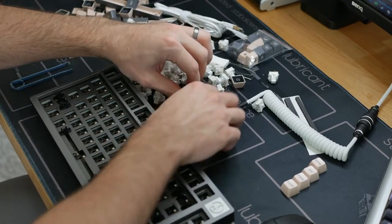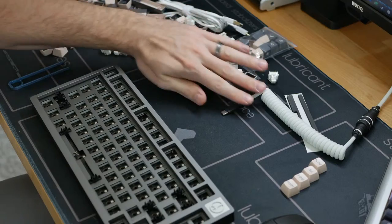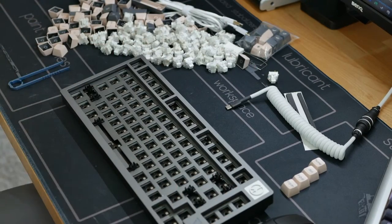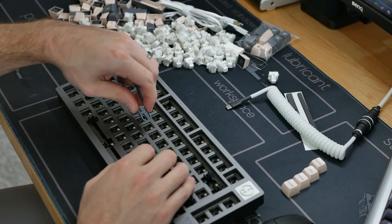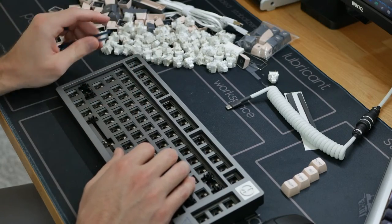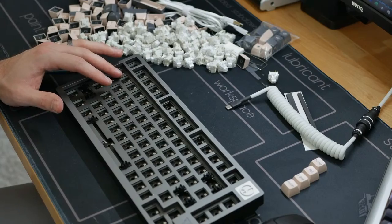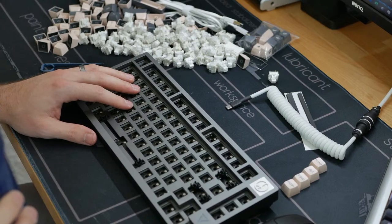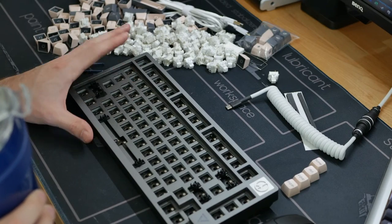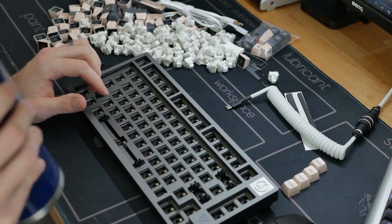We got all the keycaps off. Let's see what this looks like. We have north-facing LEDs — that's a bit of a shame. It's not a huge shame, but in terms of keyboard enthusiasts, a good number of people will complain about that. That's the only downside so far. We could try some Cherry Profile keycaps and see where we get in terms of clearance with the flex — see if we get any clearance issues or rubbing.